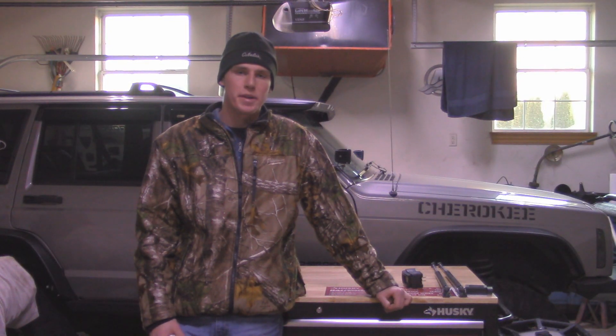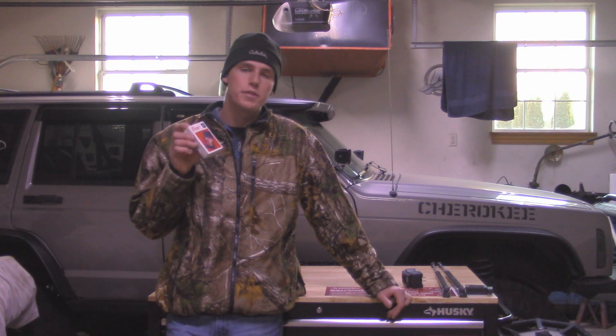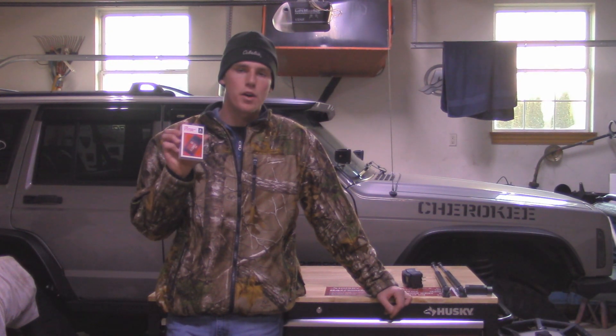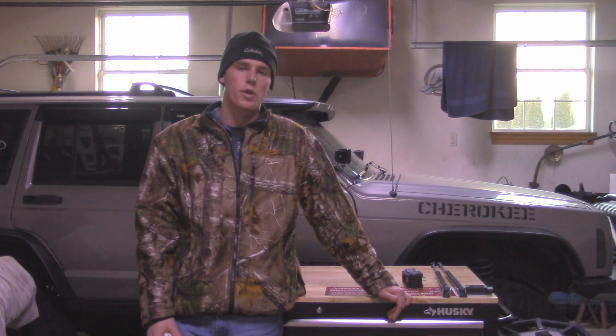Hey guys, it's Austin with Al Jeeping. In today's video I'm going to show you how to use a Wi-Fi OBD2 scanner for your car. The one I have here today is by Audu. They run about 15 bucks and I'll post a link in the description below on where you can find them.